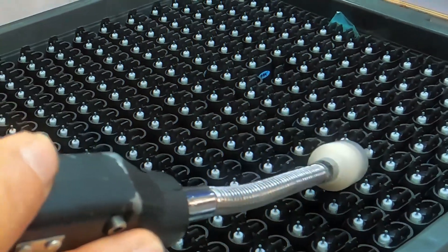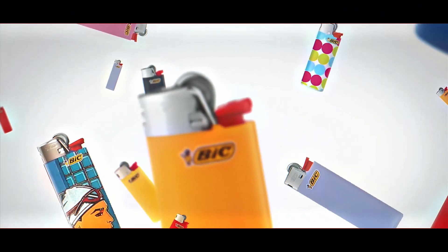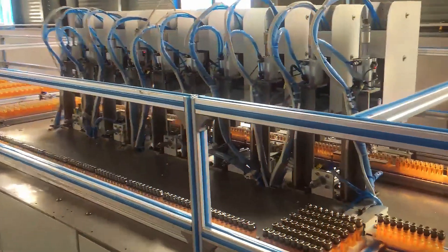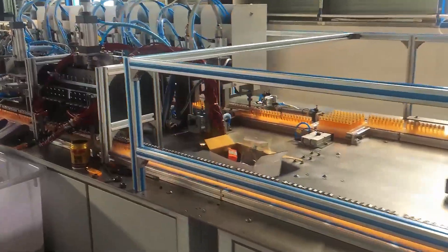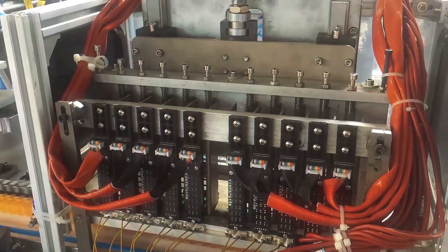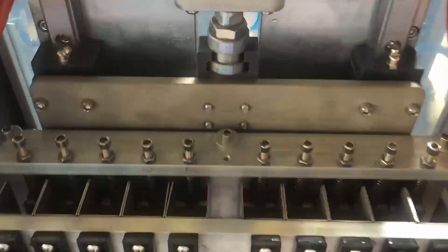If any lighter misfires, leaks, or fails under pressure, it doesn't make it to store shelves. Only the strongest survive this brutal quality check, which is why BIC lighters are known for their reliability.